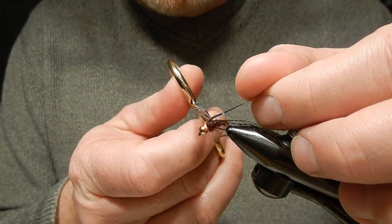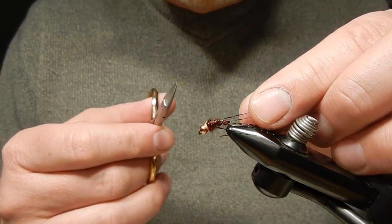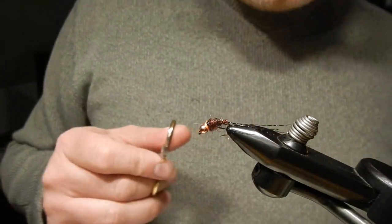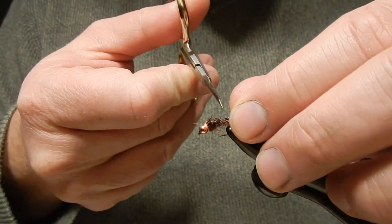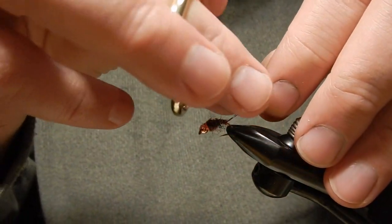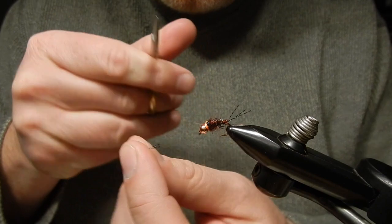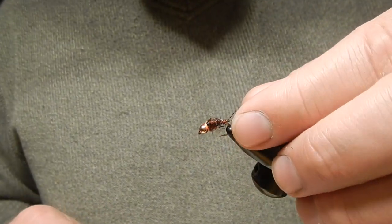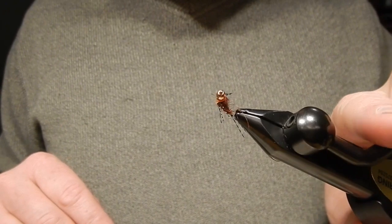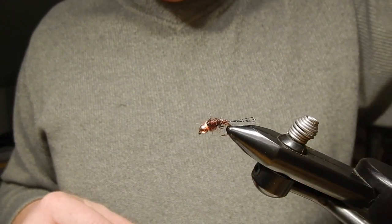Cut the remainder of the tinsel off. Cut the legs short — to judge leg length, pull them back and cut right to where the abdomen ends, same on the other side. Pull the leg gently back to where the abdomen ends. Then take these three tails, gently pull them forward, and cut them to where the bead ends. And there is my Klinger Nymph — pull the tails into position again. It's a great little fly to use in riffles and runs using the indicator method, high-sticking, or any euro method.